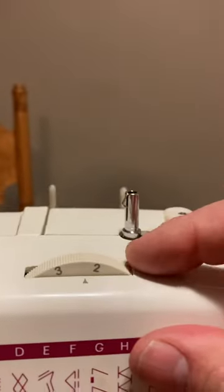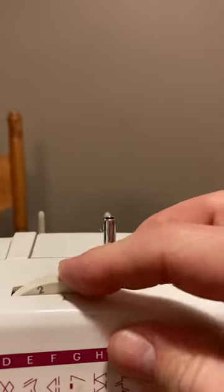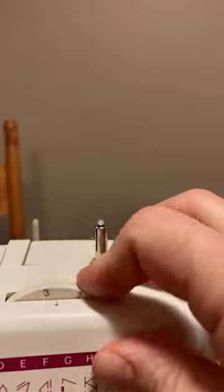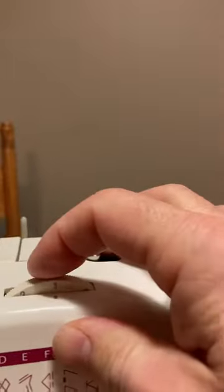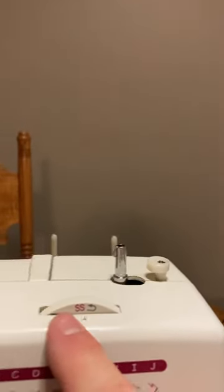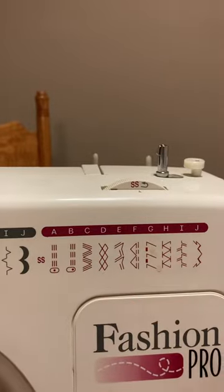Up on top here is the stitch length. If you want very fine stitches, you'd put a closer or smaller number. If you want very long stitches, you can go to a longer number. If you turn this wheel further, it'll get to the special stitches — I think that's what the SS stands for — and that's how you get these patterns.